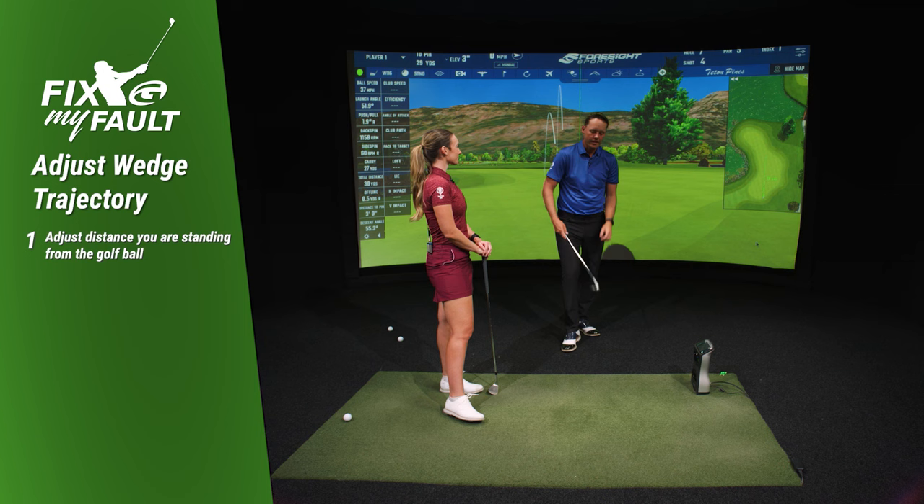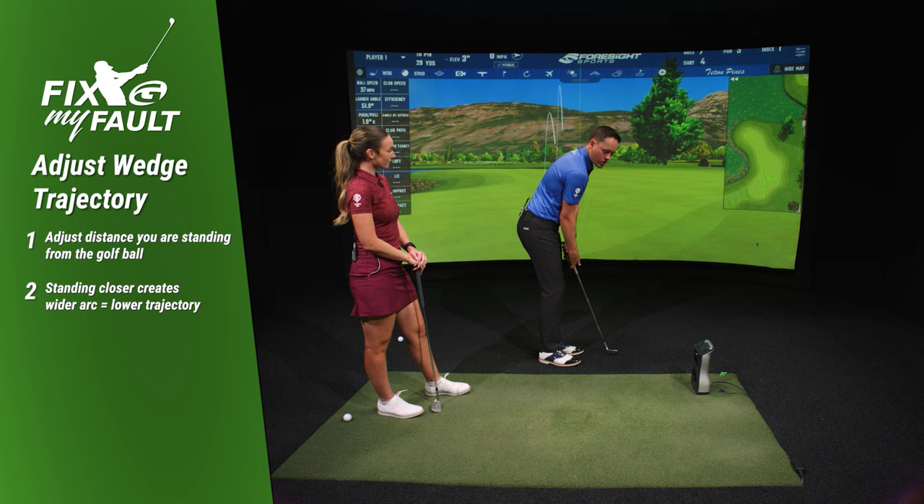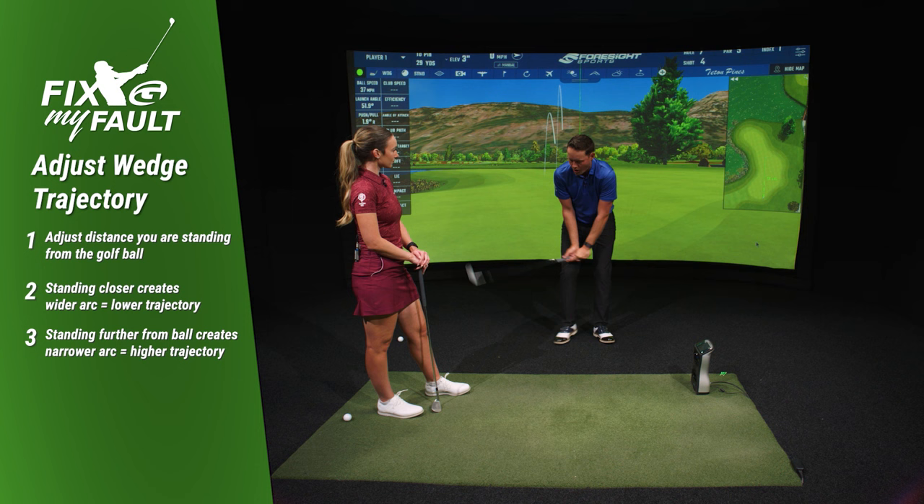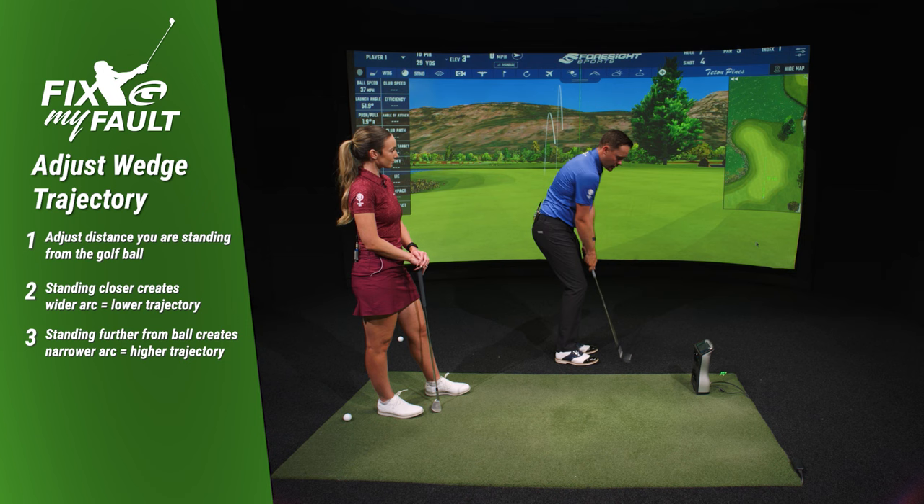Realize that changing your distance from the ball is going to help you change the arc length in your stroke. The further away you stand from the golf ball, the more wrist set and the more narrow arc you're going to have. The closer you stand, the less wrist set and the wider arc — which is going to help you change the trajectory. A great demonstration — give it a go and become better around the green.